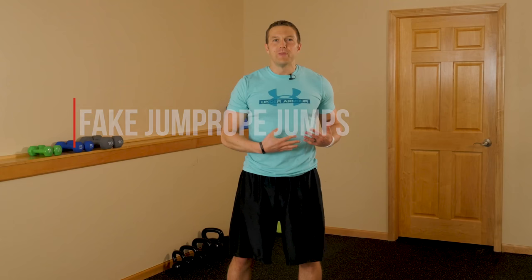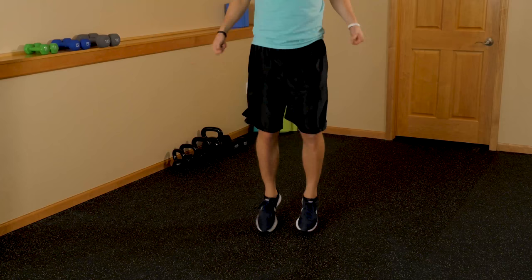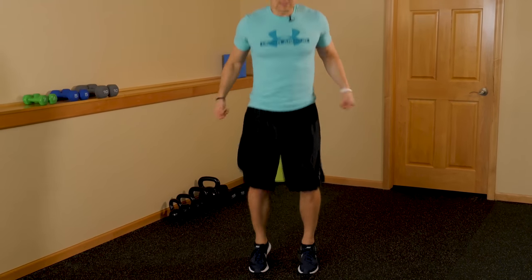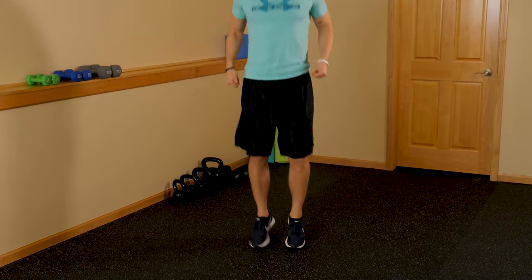Exercise number three: fake jump rope jumps. Jump rope is a great total body cardio exercise, but if you don't have a jump rope or you're not very good at it, you can just do it without the actual rope in your hand. Start on your feet, begin jumping, and act like you've got the jump rope in your hand. Do small, tiny little jumps — you don't need to jump super high. We're focusing on low impact here to save the knees and ankles. You can move your feet in and out or back and forth. It's going to give you a great cardio fat-burning workout.